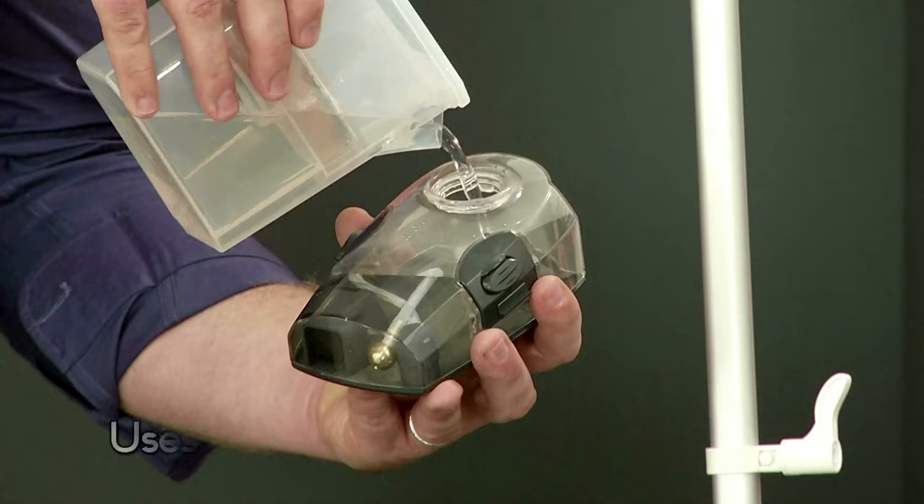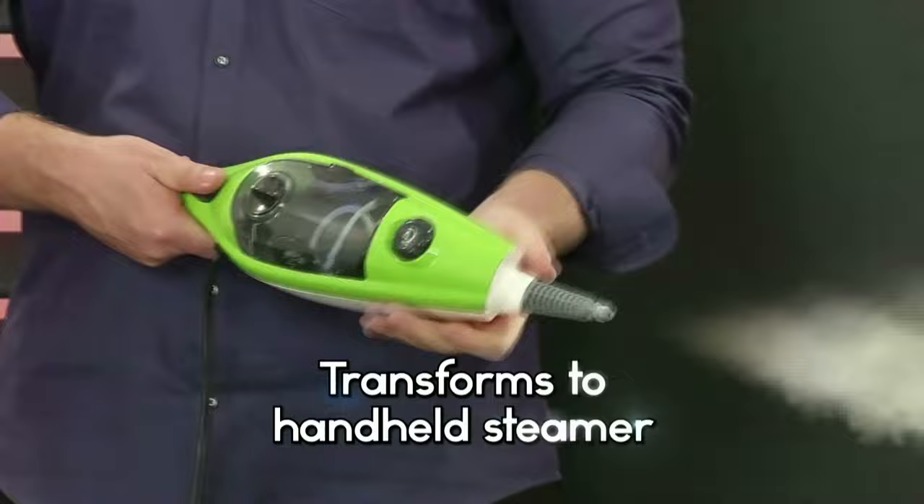Look at how easily Genesis dissolves dirt on tiles, and wood floors are cleaned to a streakless shine, or steam cleaned and deodorize your carpets. Then convert it to a handheld steamer to remove burnt food from your stove. Clean windows and mirrors,